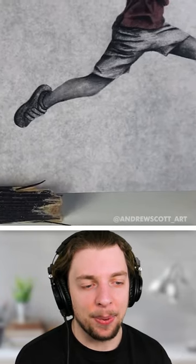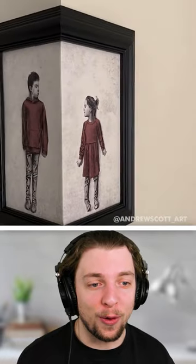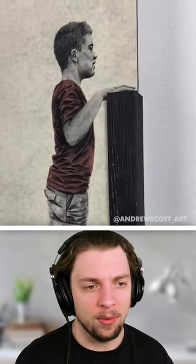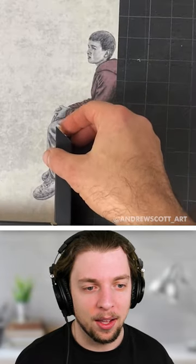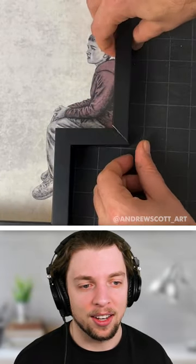This kid's jumping a gap in the frame, and this one goes around a corner. He's trying to peek out the side. And what's going on here — is he going to be sitting on the frame? There's like a little sea edge. That one's actually really cool.